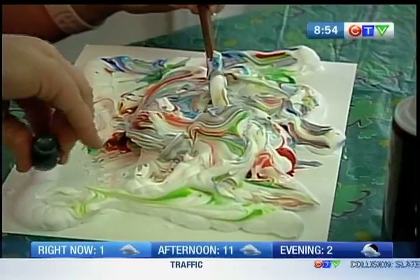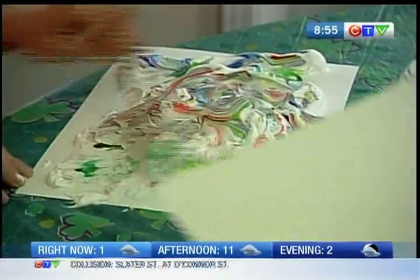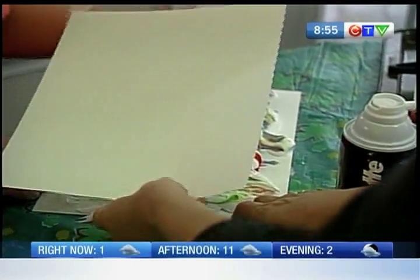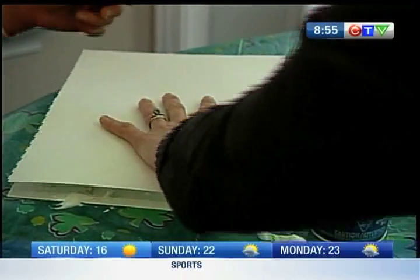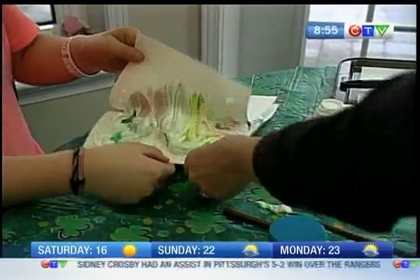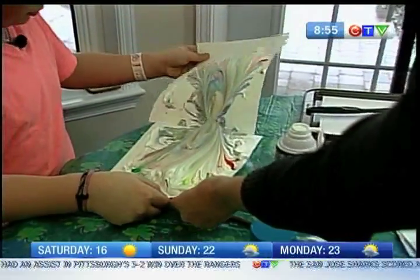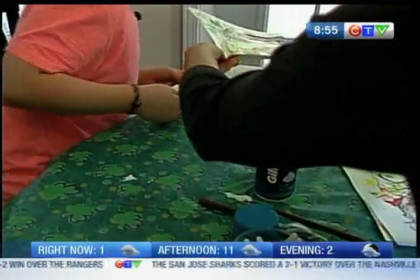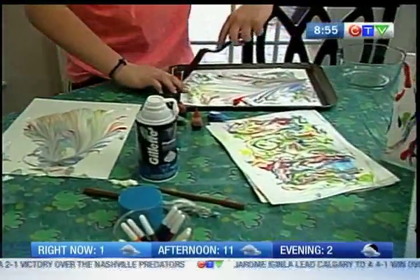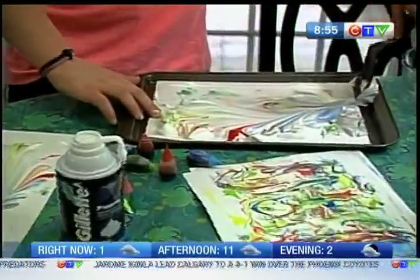Once you've done that — I like your color idea, don't want to leave any color out — you're going to take one piece of paper. You can make more; we'll just do this one for now. We're going to smash it right there. He's going to take it, peel it off. Wow, there's some nice color there.